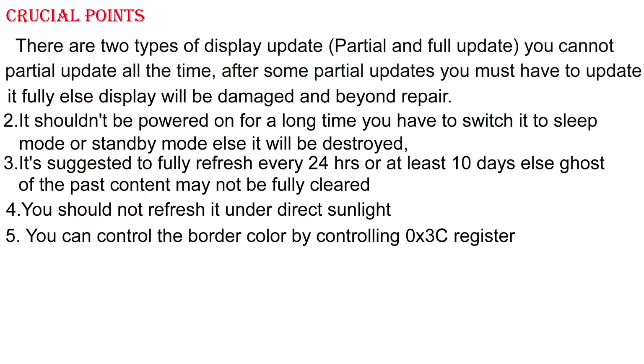Some crucial points to be noted: there are two types of display update — partial and full update. You cannot use partial update all the time. After some updates, you must perform a full update, otherwise the display will be damaged and beyond repair.